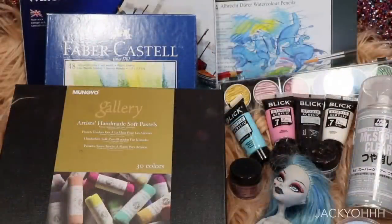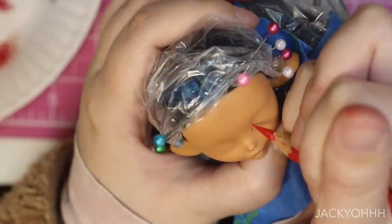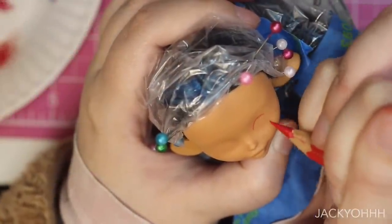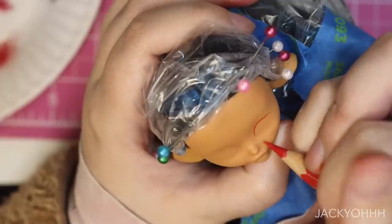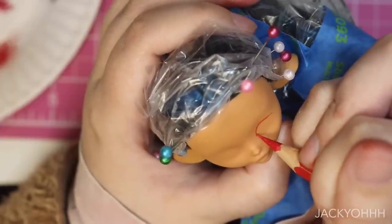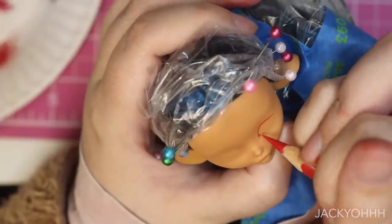On to the face-up. I sprayed the doll three times with Mr. Super Clear, waiting 15 minutes between each spraying and wearing a respirator mask. Then we begin drawing. I start with the eyes — I wanted to make this doll distinctly different from the other one. The other one has round eyes and looks fairly innocent; I wanted to make this one a little more fierce, so I gave her almond-shaped eyes.